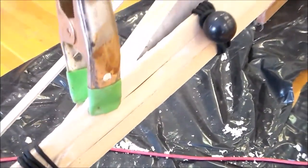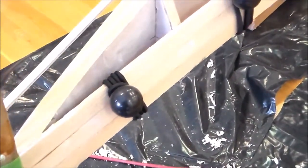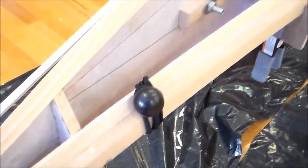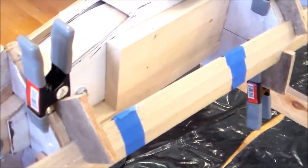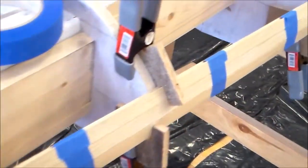Here you can see my clamping method. I'm using spring clamps and those bungees with the balls, or tarp clamps. Wooden blocks with spring clamps and painter's tape.